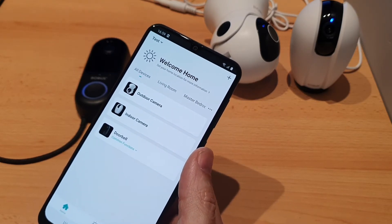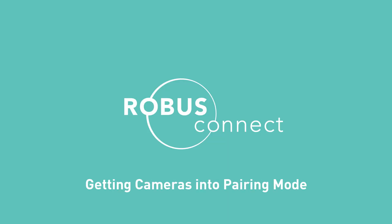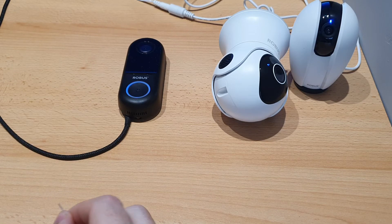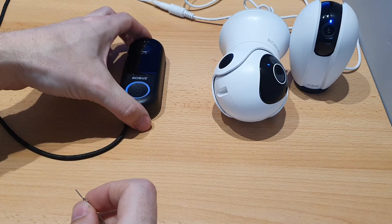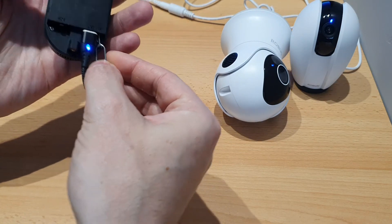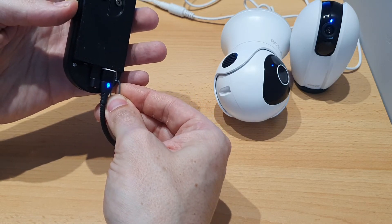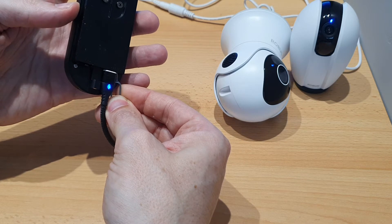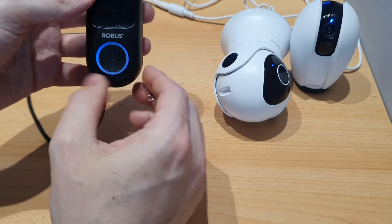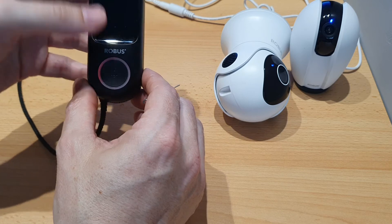If the devices aren't already in pairing mode, it's very easy to reset them. On the doorbell we have a little reset pin that goes in here. I just have this doorbell powered over USB for ease of pairing. You'll hear a noise telling you it's been reset, and the LED indicator will start to flash to show it's back in pairing mode.